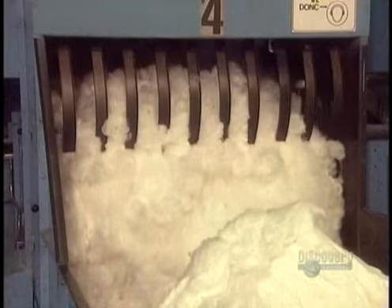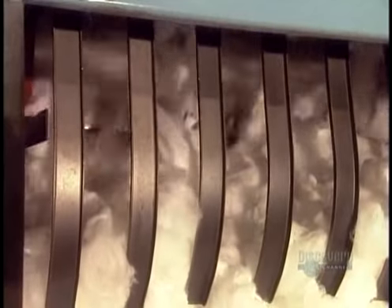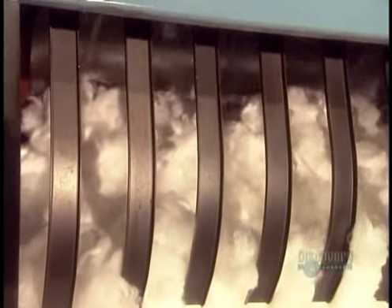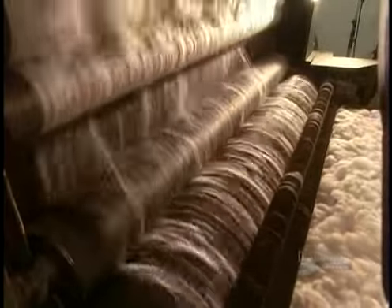The first step is to make the carpet yarn. They start by feeding bales of nylon or polyester fiber into the opening and blending machine. The carding machine then untangles the individual fibers, lining them up in neat rows, then gathering them into wider bands.